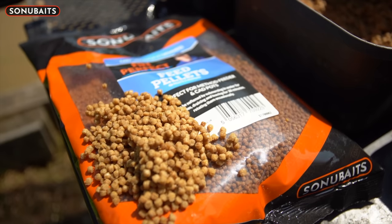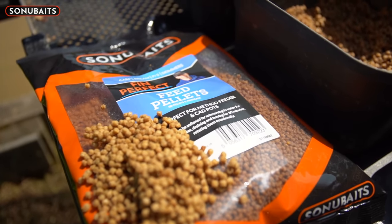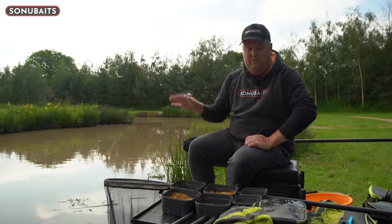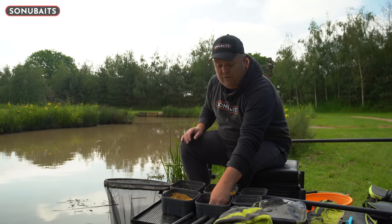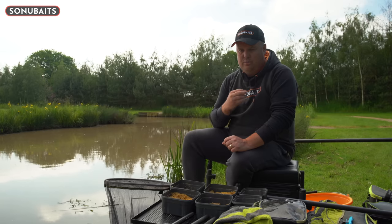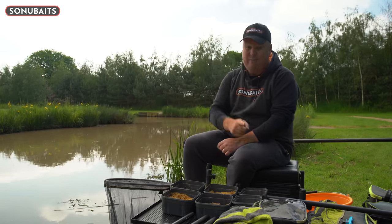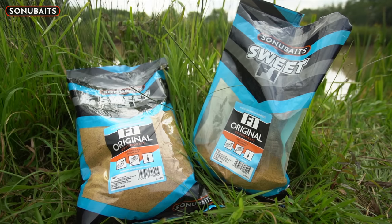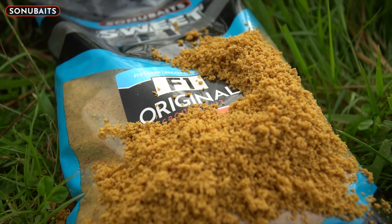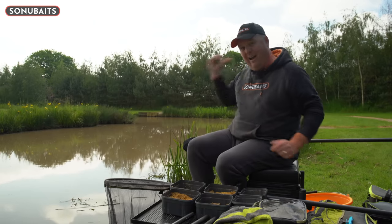For potentially four or five hours of fishing today, all I've mixed up is half a bag of Fin Perfect micros — absolutely nothing whatsoever. I've softened them up before leaving, just covering them in water in the tub. They end up as a lovely fluffy, well-soaked pellet — that's exactly how I want them. I don't want crunchy pellets; I want them as soft as possible. I've also mixed up half a bag of F1 Original, which is a kilo, giving me a massive amount of groundbait — about six pints and half a bucket full.